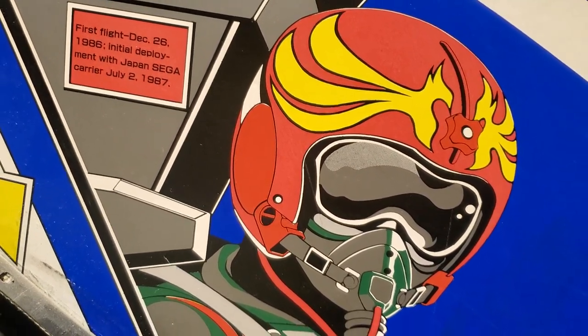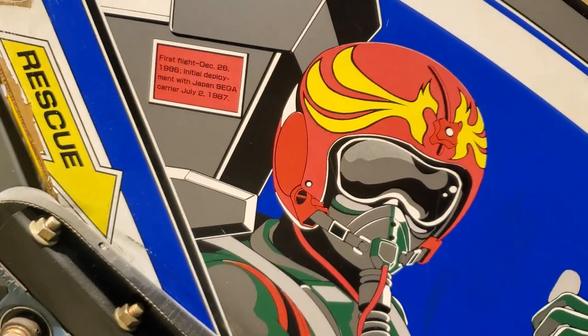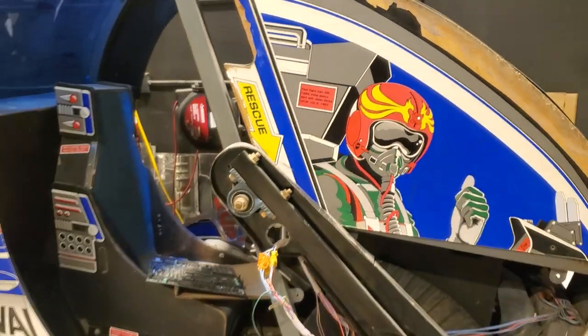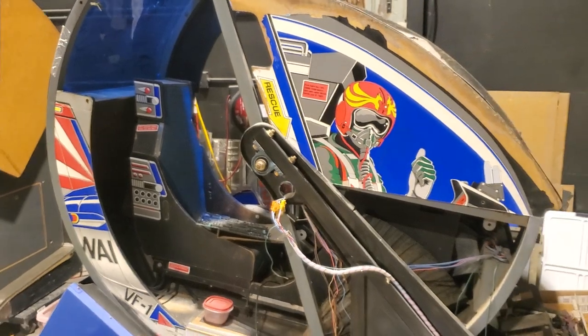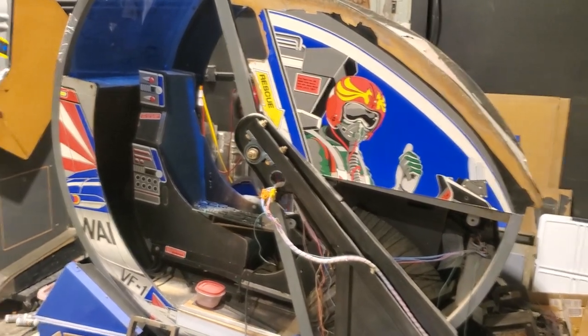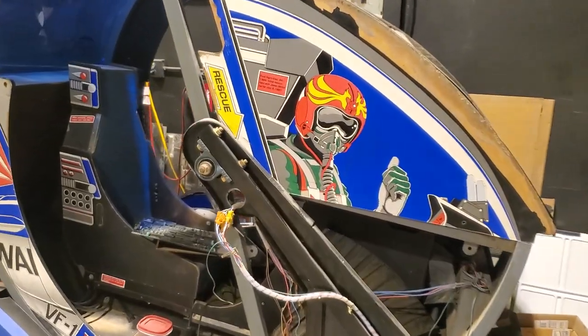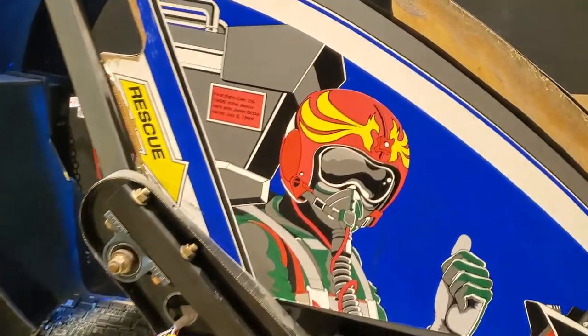Hey! So you've seen a couple Afterburner board videos on here, so I thought I'd show you what they came out of and what I'm working on. Here's the Afterburner Deluxe I picked up, and I picked up an upright too — tailored to Afterburners. It's in very rough condition.